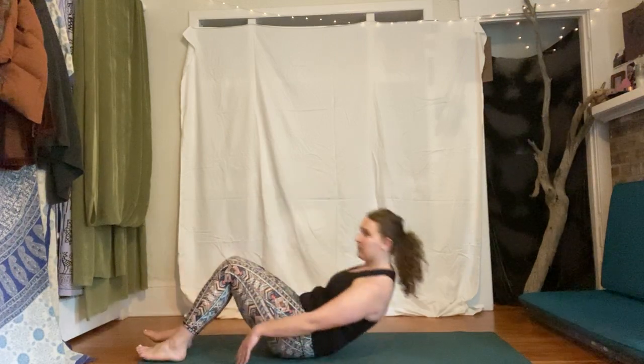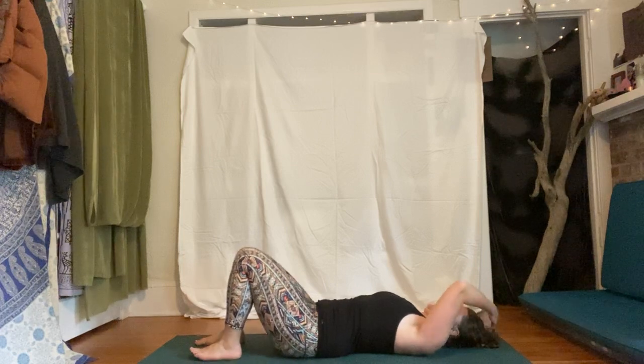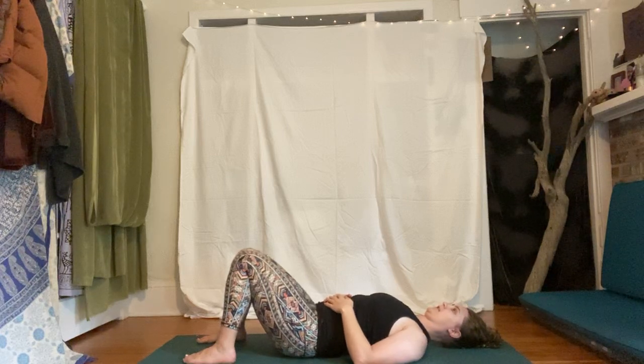Hi everyone, Megan here, yoga and water fitness instructor with March Wellness at OHSU. It's been a while. We're just going to do a simple kind of warm-up, wake-up morning flow, pretty gentle. Let's start out on our backs — lay down however is comfortable. Once you get there, find a soft gaze or eyes closed, starting to settle into the body.